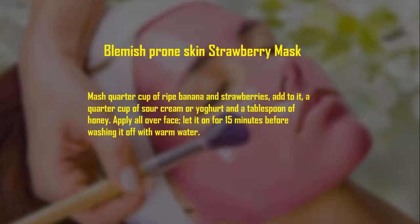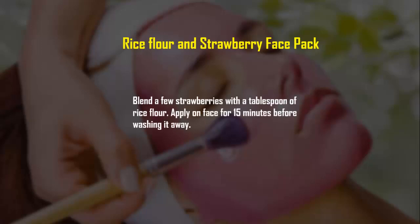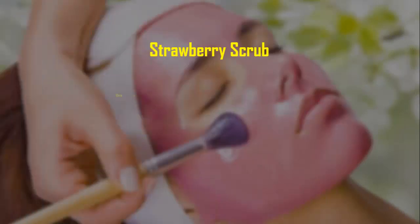Rice flour and strawberry face pack: blend a few strawberries with a tablespoon of rice flour. Apply on face for 15 minutes before washing it away.